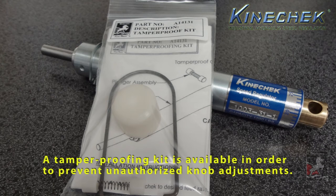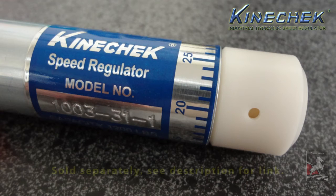A tamper-proofing kit is available in order to prevent unauthorized knob adjustments. Sold separately — see description for link.